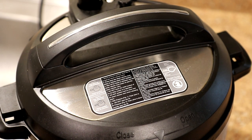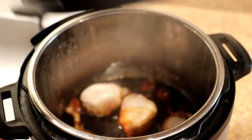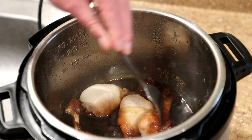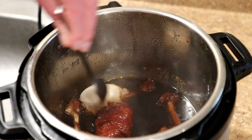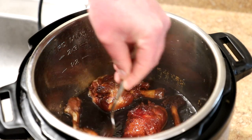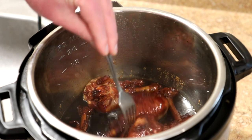It's been half an hour and I heard the pressure pin drop a little bit ago. Those look like they're cooked good. Now what I'm going to do is just kind of rotate them like that, just kind of let them soak up the sauce on that side for a little bit, and then we'll try them out.